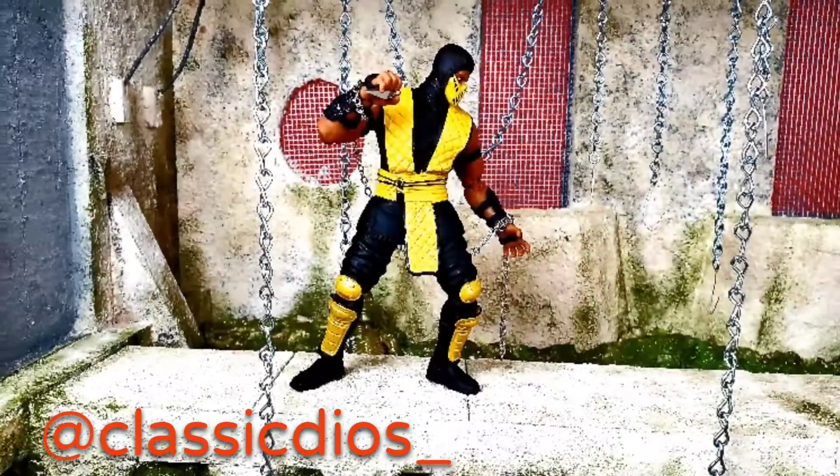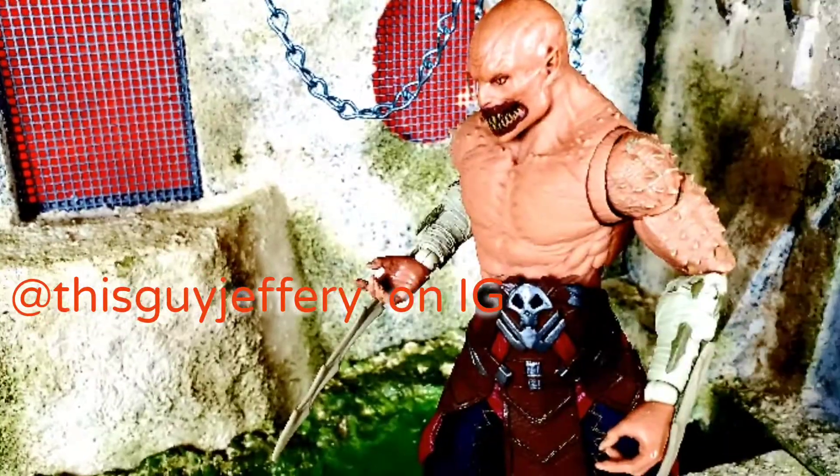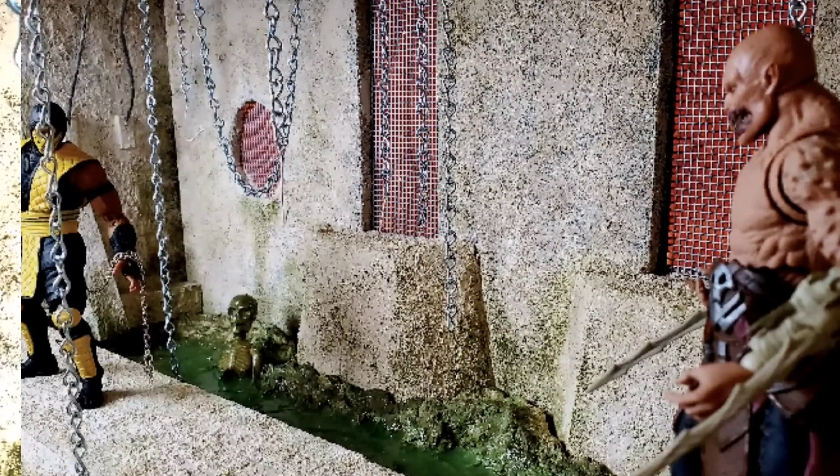You can check him out on Instagram. All photos taken by Jeffrey, also on Instagram. All figures are made by Storm Collectibles, also by Mortal Kombat.